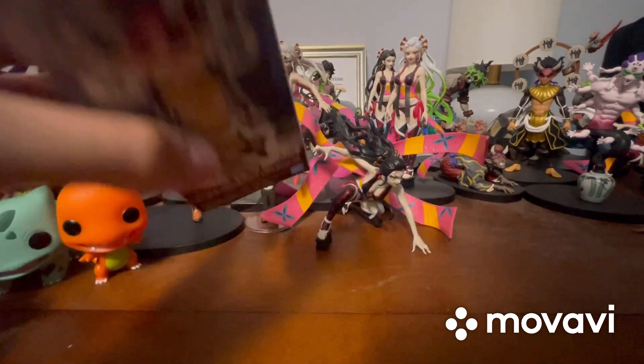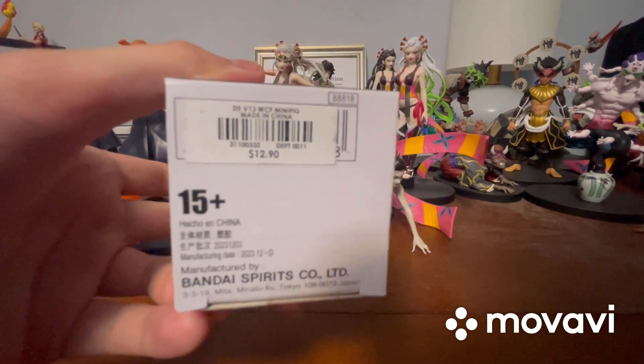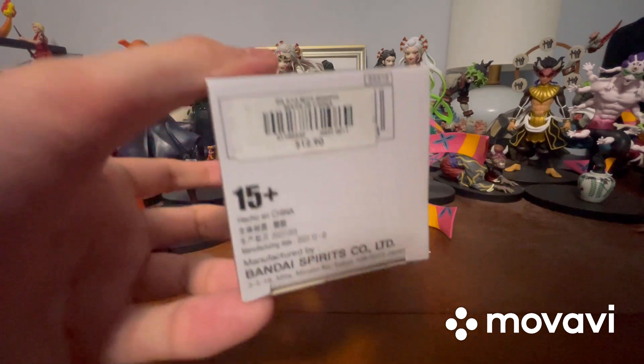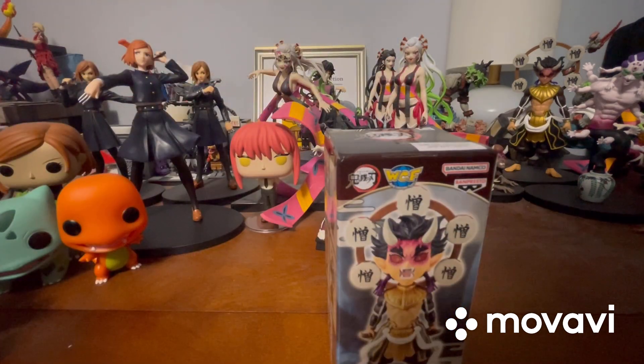That's the price I picked it up for — $12.90. Not sure if that's reasonable or not, but it says $15+ on the box. Let's get this thing open.